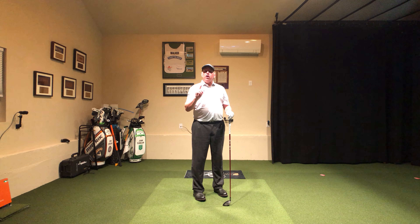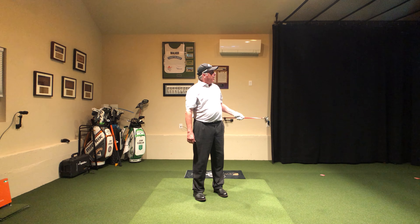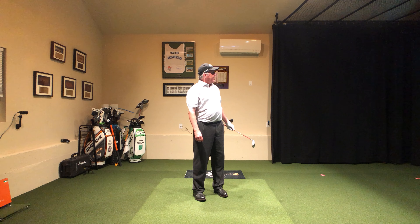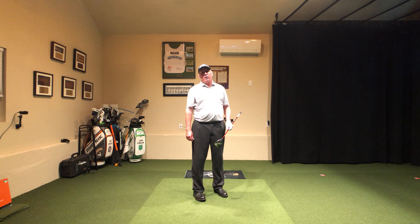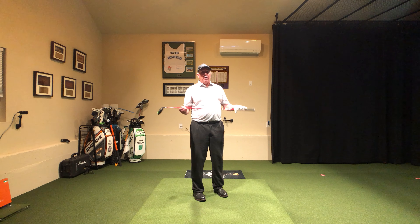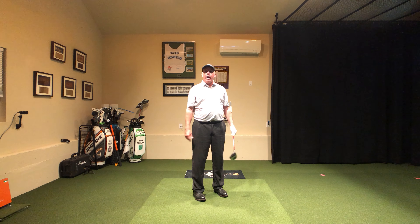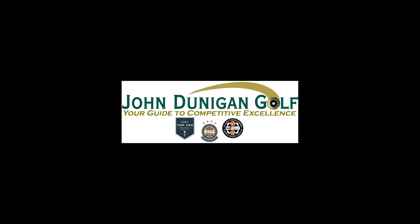Check your club head speed with your fairway wood. If you're not up there in the 93–94 mph range, you better get yourself a higher-lofted fairway wood. Then, if it doesn't go high enough, look into the shaft — it's a really big deal. I promise it'll help you. Get after it, folks.